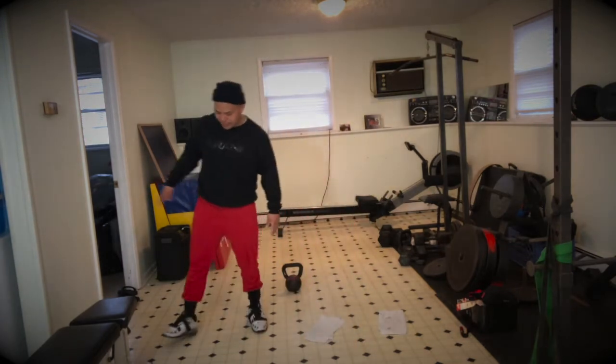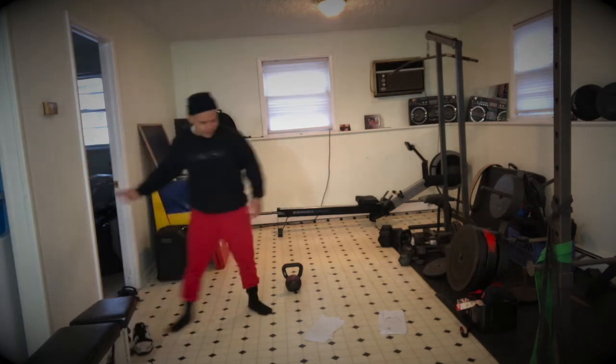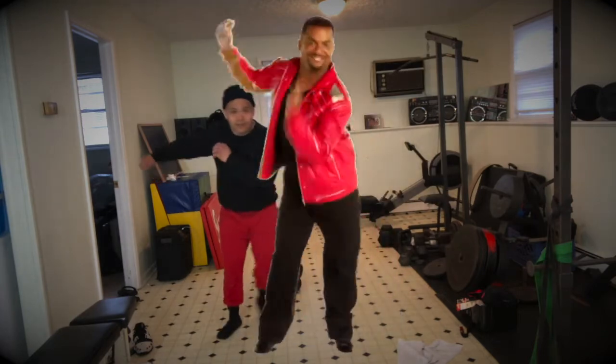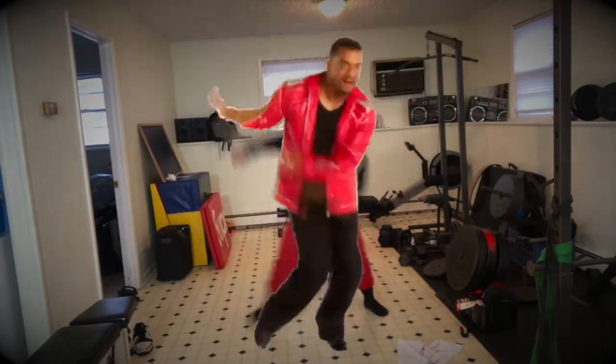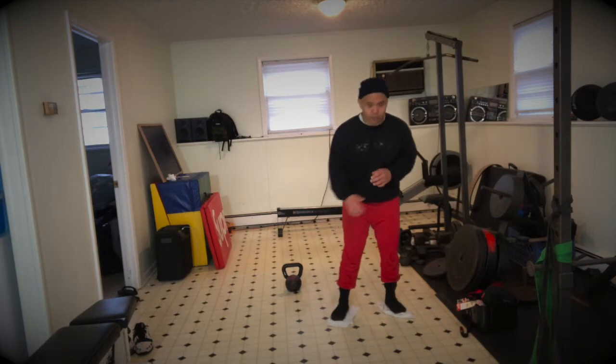I'm going to try my socks instead. I don't know if I'm going to get the same traction on the ground, but I think it might work — it depends on how good of a floor you have. Really trying to push off that. I'm going to try it with the towels.